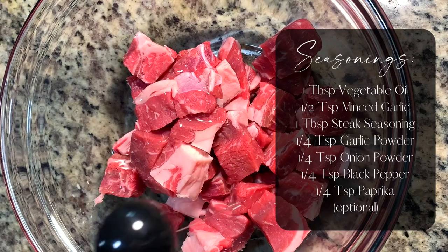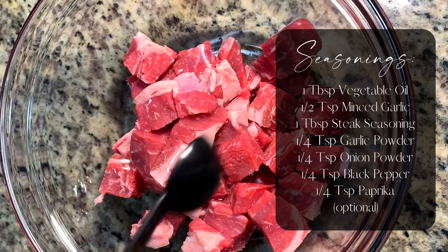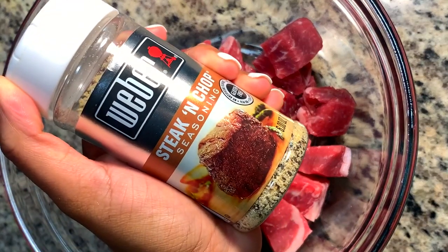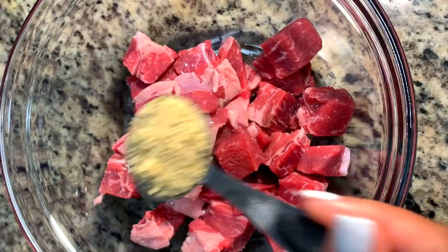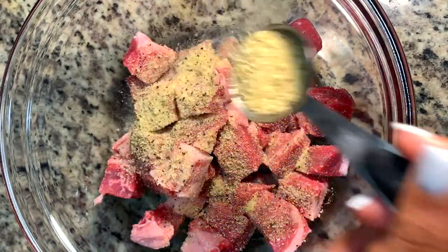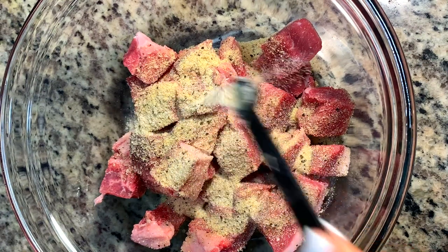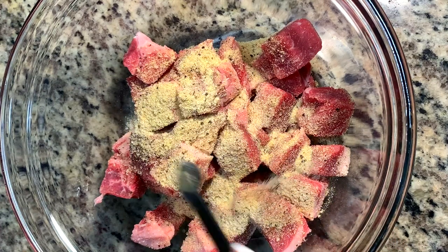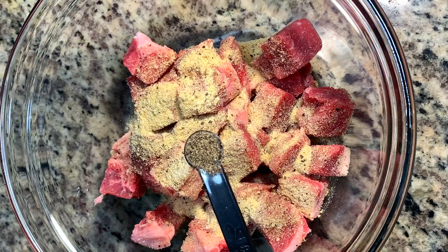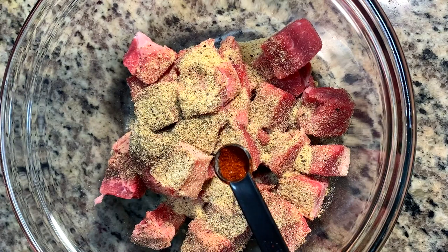Now we're getting into our seasonings, and like I always say you can alter this in the way that you'd like. This is my steak seasoning of choice — it's by the brand Weber. Honestly I think this is hands down my favorite steak seasoning, which is why I'm only going in with a small amount of other seasonings. That steak seasoning is jam-packed with flavor — it's literally the perfect amount.